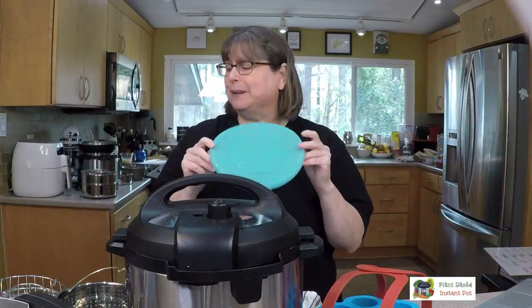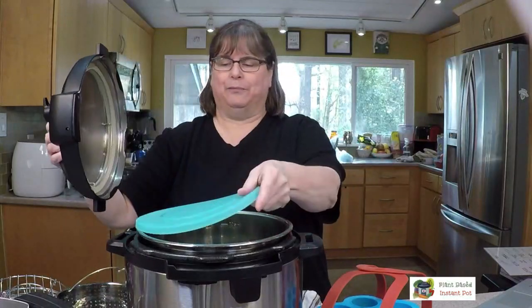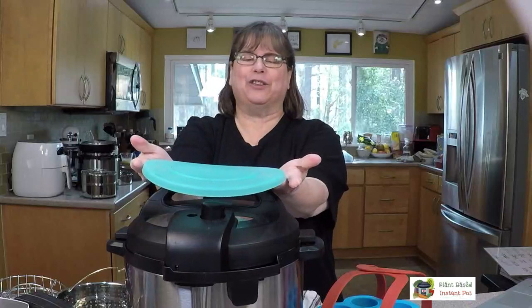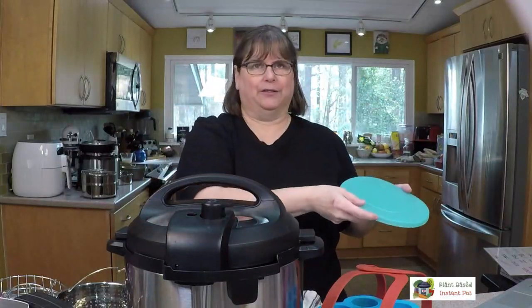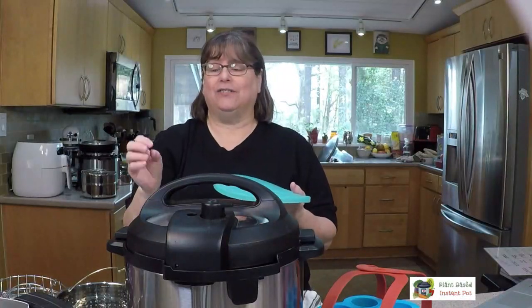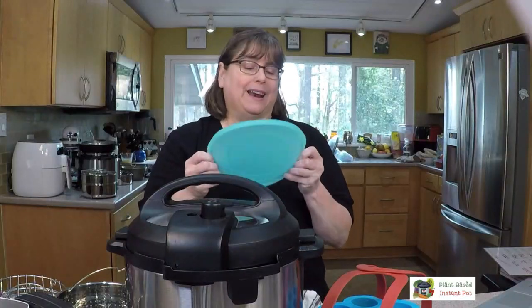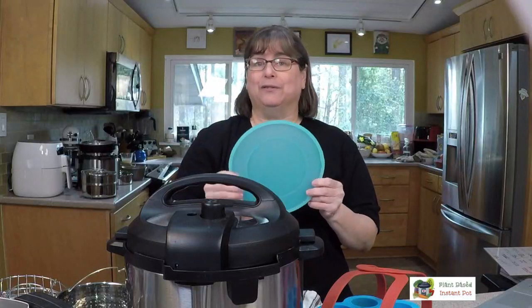Another accessory I have but haven't really used yet is a lid that fits the three-quart stainless steel insert, so you can make something, put it in the fridge with the lid on, then take it back out, wipe off the condensation, and reheat it in the pot. I got it to take a picture of it for a post — let me know if you guys use these and what you like about them.